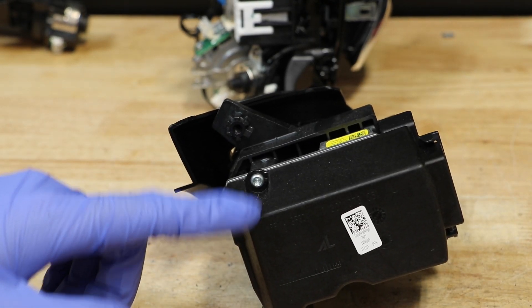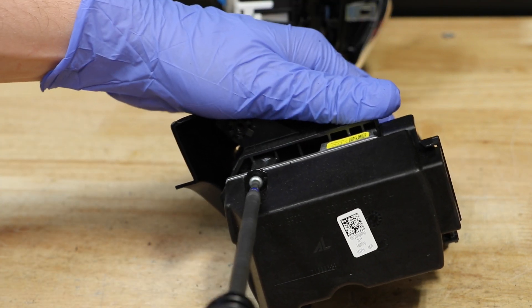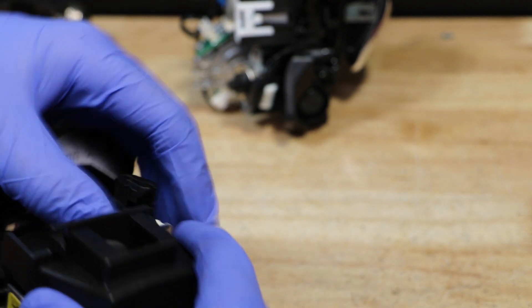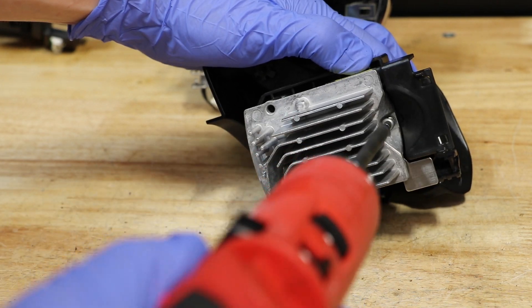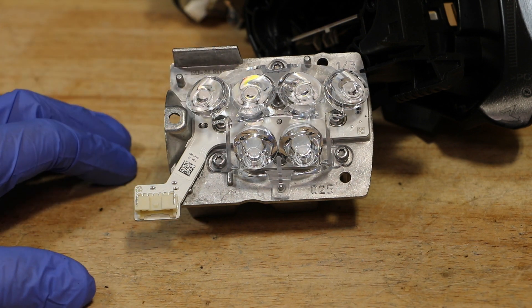There's one T20 Torx screw holding on this black cover. With the black cover removed, there are two T20 Torx screws holding on the LED drive unit. There are three T10 Torx screws holding on the LED diffuser.